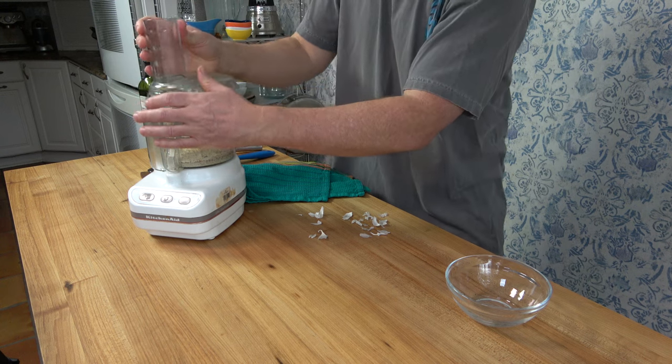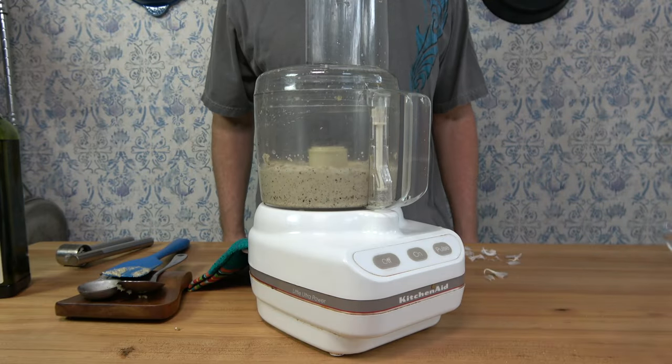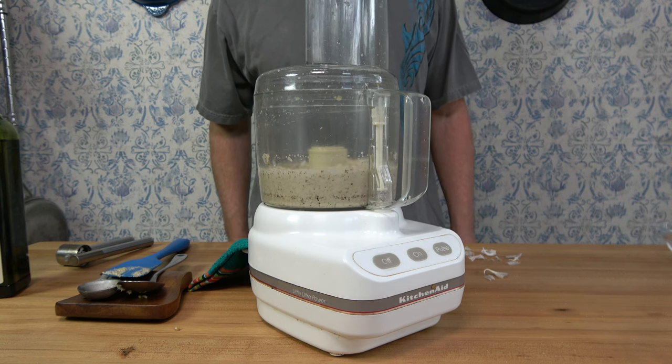It's not unusual to do this process a couple more times. You'll blitz it a little bit more, whip out that spatula, make sure everything's off the sides. That way you'll ensure that you have a really nice smooth and well mixed sauce.